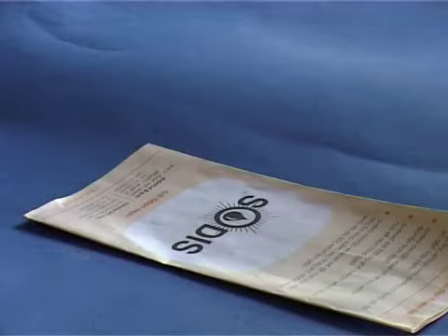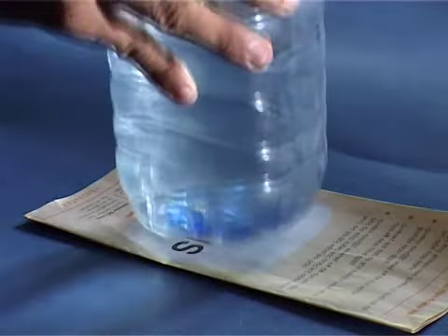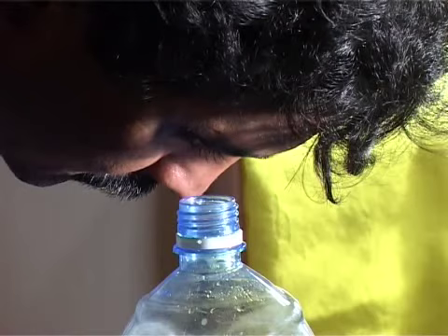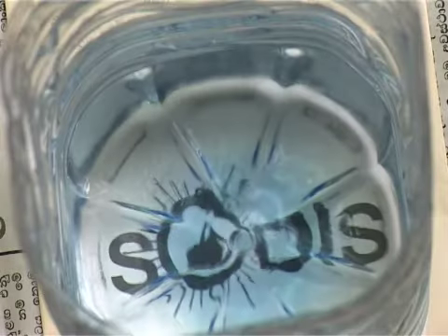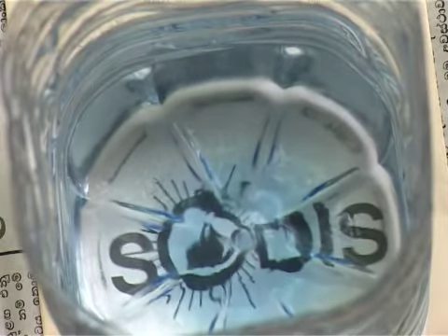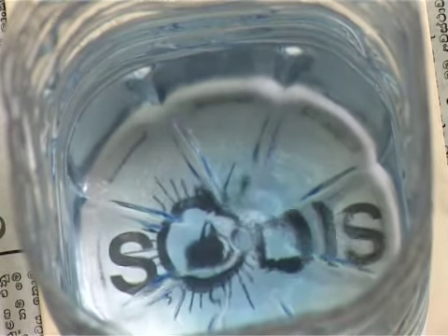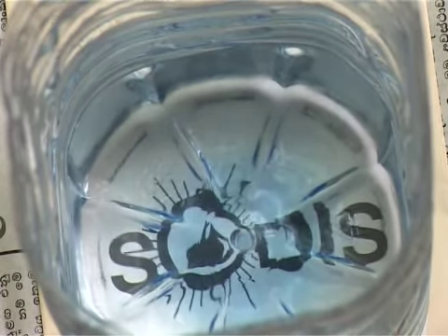Here is a very simple method to verify whether the water is clear enough. Place a bottle filled with unpurified water erect on a printed paper and look through the mouth of the bottle. If the print is clearly visible, then the water is suitable for SODIS. If not, it has to be filtered for use.